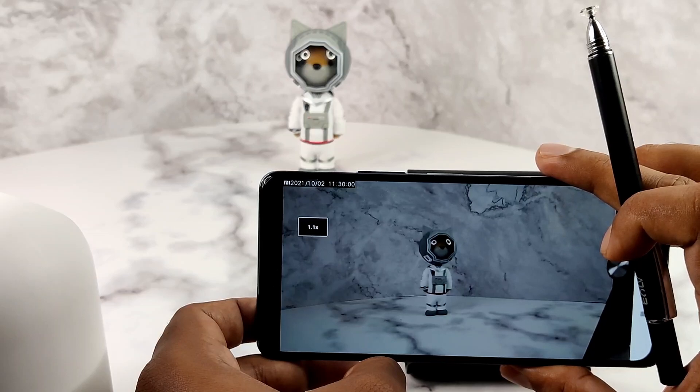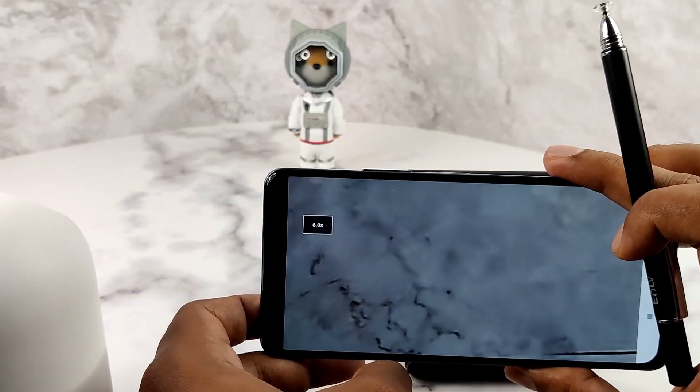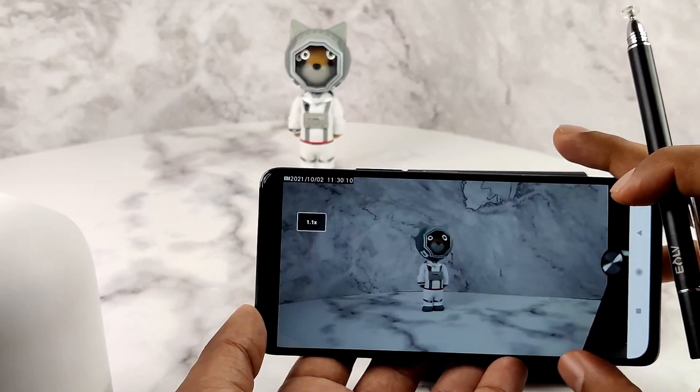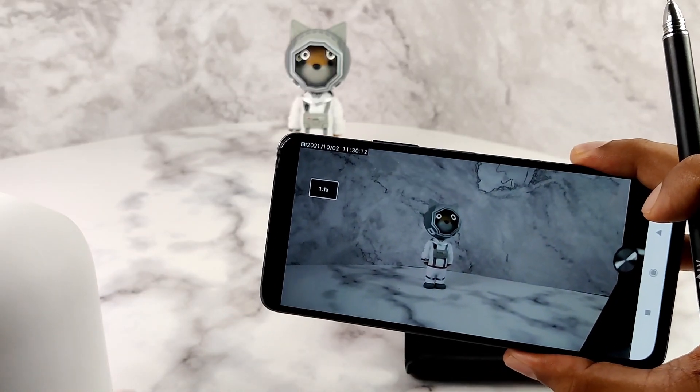So this is how you connect the Mi 360 Home Security Camera 2K Pro to the Mi Home app. Hope this video was a help to you. Thank you for watching and have a happy day!